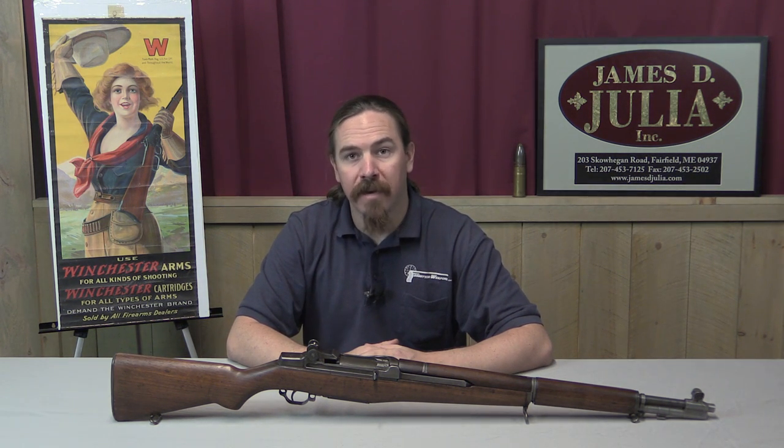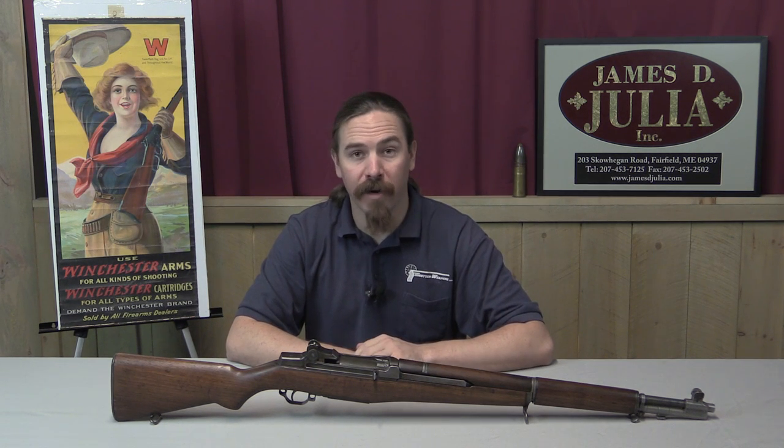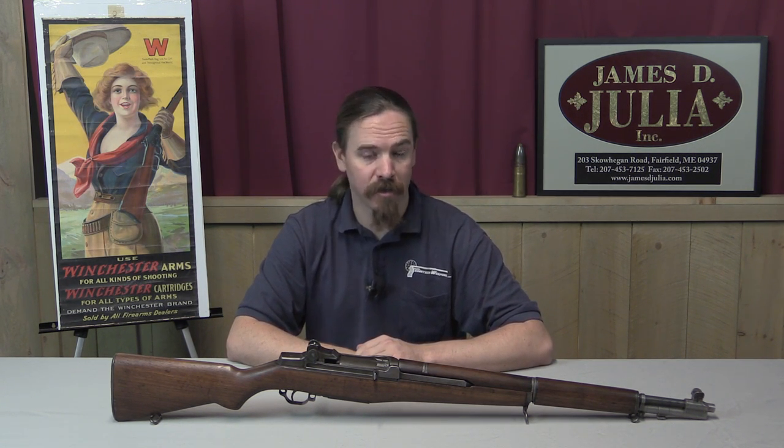Hi guys, thanks for tuning in to another video on ForgottenWeapons.com. I'm Ian, today I'm here at the James Julia Auction House up in Maine. I'm taking a look at some of the cool firearms they're going to be selling in their upcoming October of 2016 firearms auction.